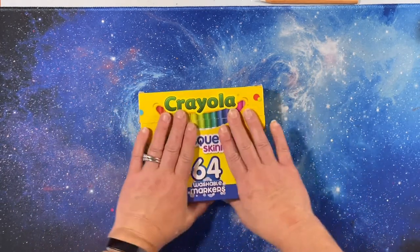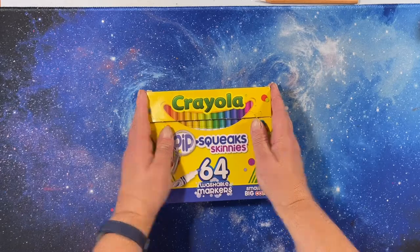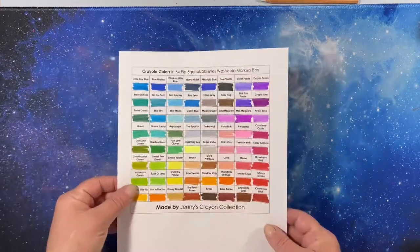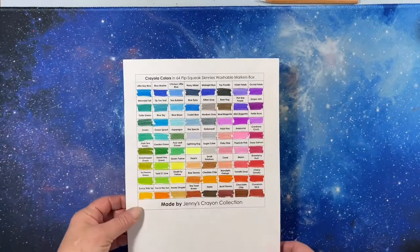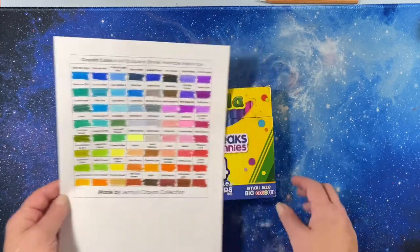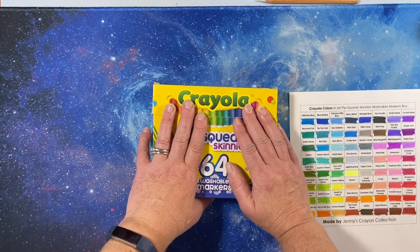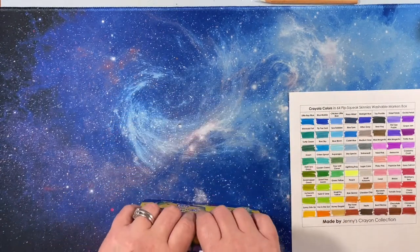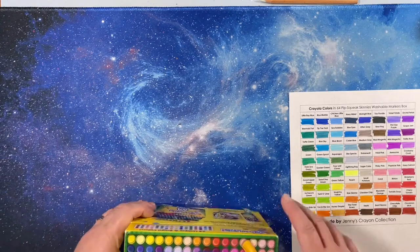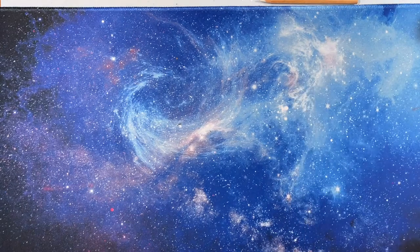I wish Crayola would put names on all of their markers because they all have names — and they do on the Pipsqueaks, which is awesome. I have a little swatch chart I got from Jenny's Crayon Collection for free, so I swatched them all out. There are some great colors in there, and they're easier for me to use than the regular Super Tips because I can find the colors I want more easily. My water-based marker journey continues.